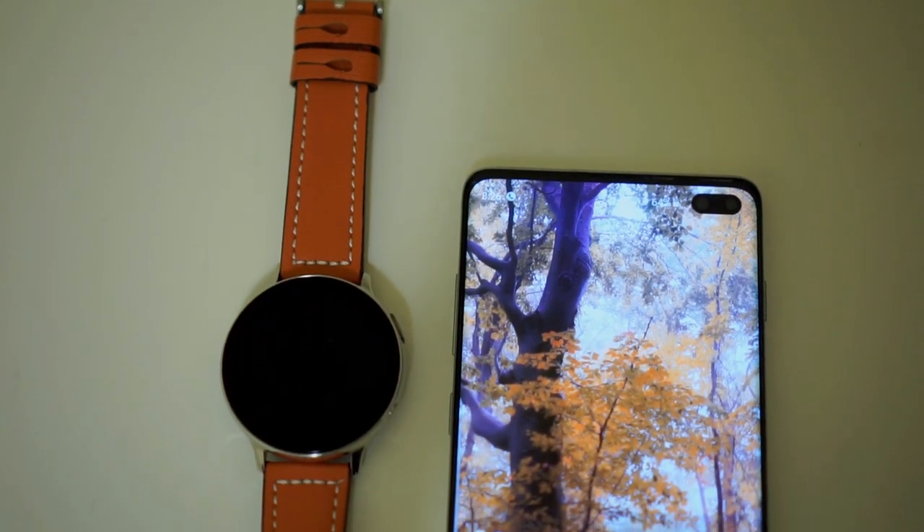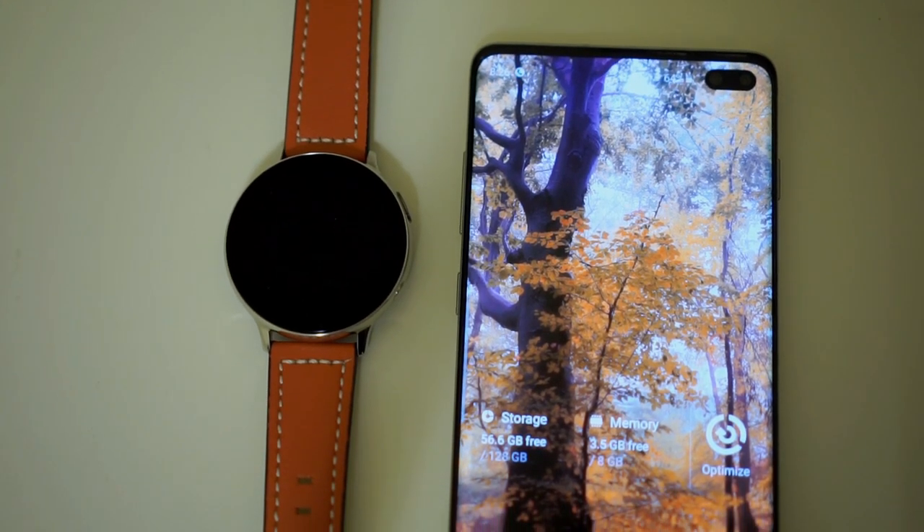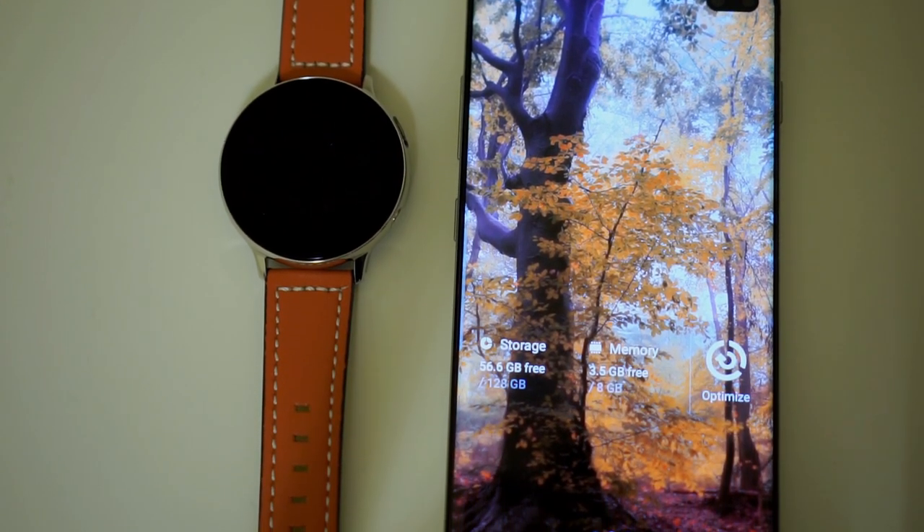Hello again everyone, welcome back to the channel. Today, we are going to test the wireless PowerShare feature of the Galaxy S10 Plus on the Watch Active 2.